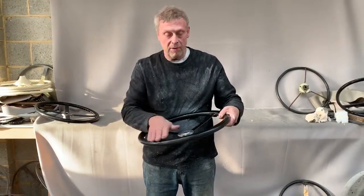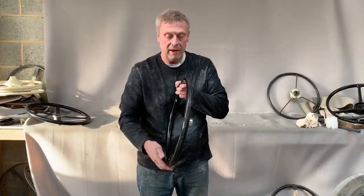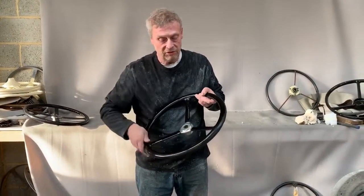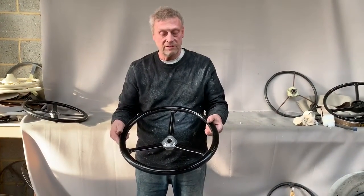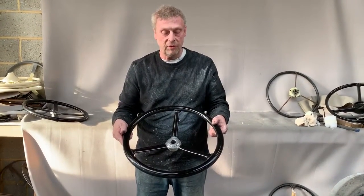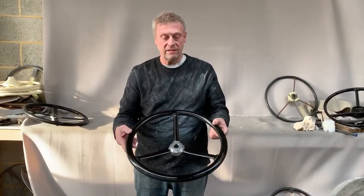Then we've just gone around it and polished it very carefully, because you can see it's got the original grip here on the outside of the rim and on the inner edge of the rim, and we've tried to retain it. As it's so original, it would seem a shame to have to remove it and restore it, so we've kept it as close to its original state as possible.